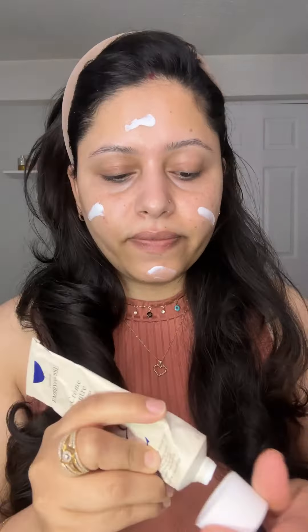Whether you have oily skin or dry skin, you have to make sure you prep your skin properly. For dry skin, you need to use hydrating and mattifying products. For dry skin, you need to use a moisturizer — never skip your moisturizer. This is the best moisturizer to use before makeup.